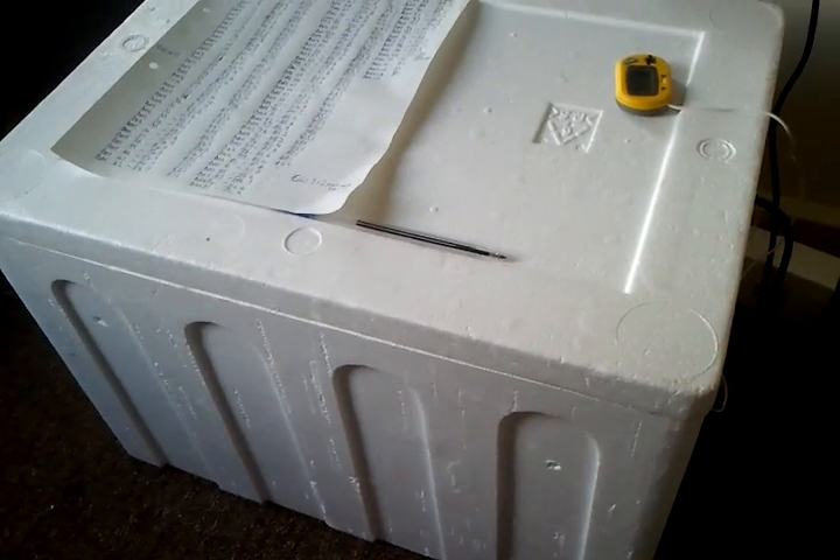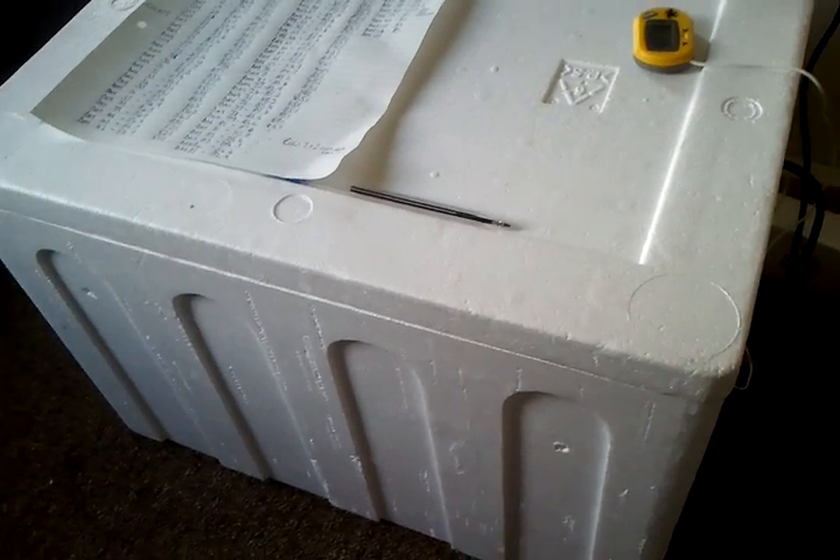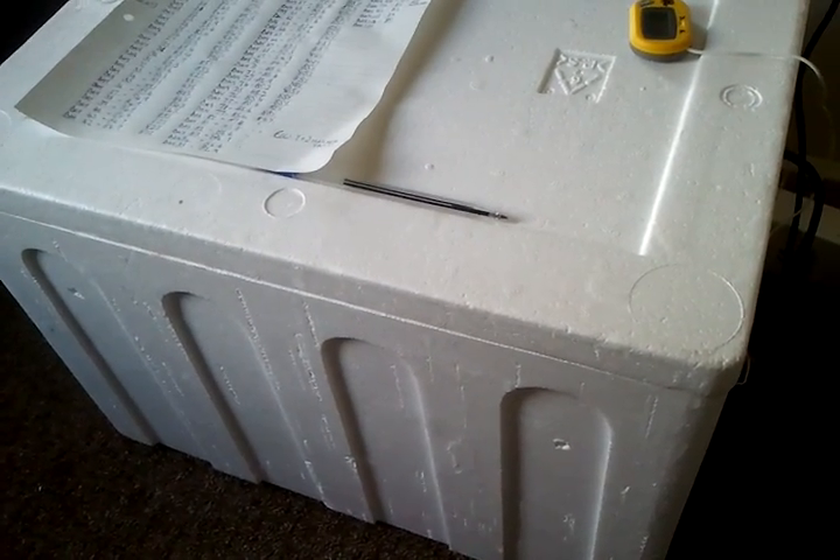First off, I've just got a normal bog standard poly box from my local pet shop. I just went in and said, 'Excuse me, got any poly boxes?' They passed me one — plenty of them.